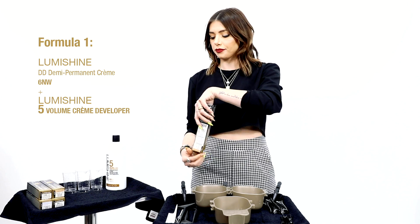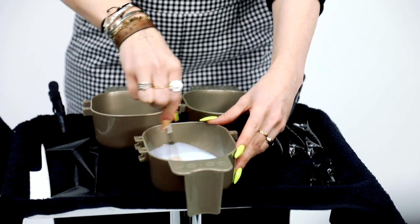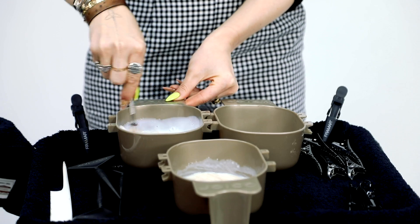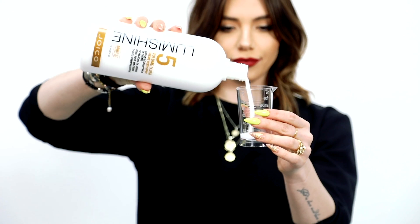For this technique you'll need the following formulas. Formula 1 is Lumishine DD Demi-Permanent Cream Color 6NW mixed with 5 Volume Lumishine Developer. Formula 2 is Lumishine DD Demi-Permanent Cream Color 10N and 10SB mixed with 5 Volume Lumishine Developer. And Formula 3 is Lumishine DD Demi-Permanent Cream Color 7NW and 6N mixed with 5 Volume Lumishine Developer.